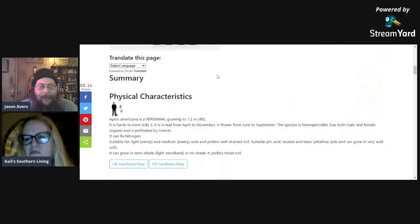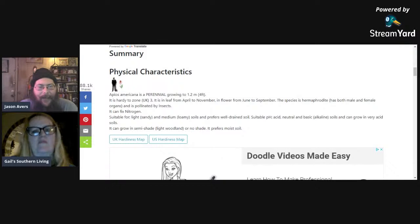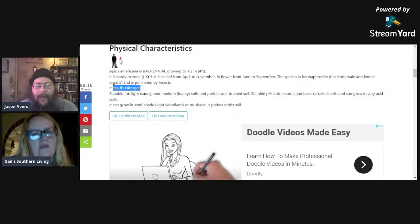The edibility rating is five out of five — this is actually a very good thing to eat. The plant gets to about four feet tall, so it occupies the herbaceous layer even though the edible part is the tuber. It is a nitrogen fixer, so you can add this to your design. Suitable for sandy and medium soils — not heavy clay — and likes acid, neutral, or basic soil. It can grow in semi-shade or light woodland, or no shade, and it likes it moist.